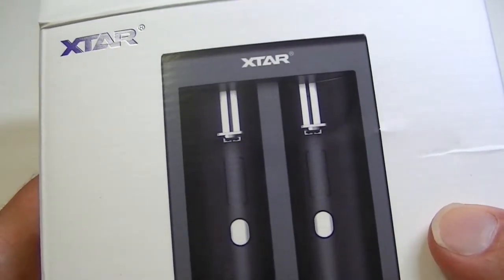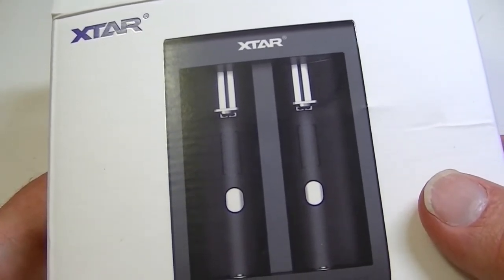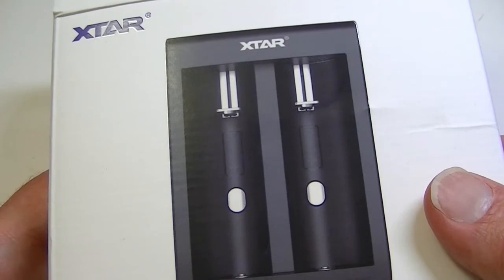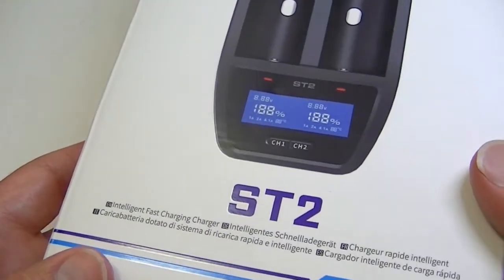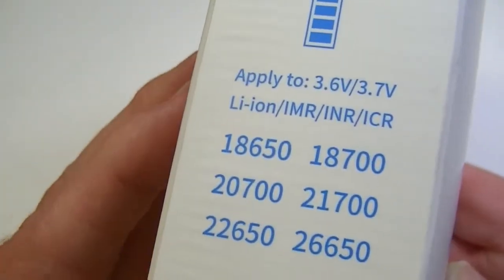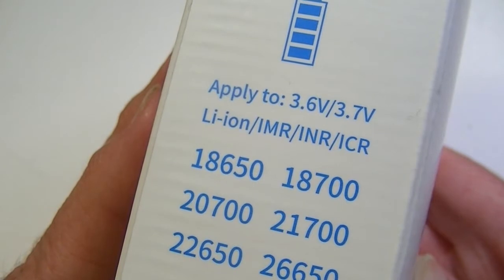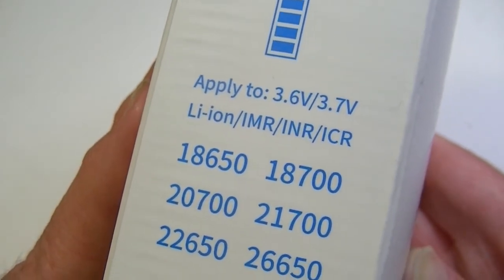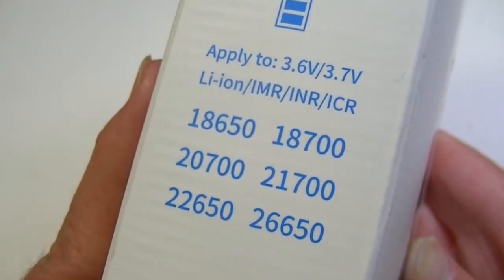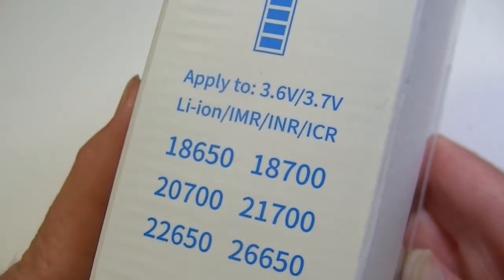One of the reasons they can offer fast charging on this unit is that they do not allow the charging of smaller batteries, which tend to have to be charged at lower currents. So they get away with up to 4A by charging larger batteries. On the side of the box it mentions that it only applies to lithium-ion batteries — it's not an NiMH charger — and it lists the basic sizes recommended: lithium-ion IMR, INR, or ICR at 3.6 and 3.7 volts respectively.